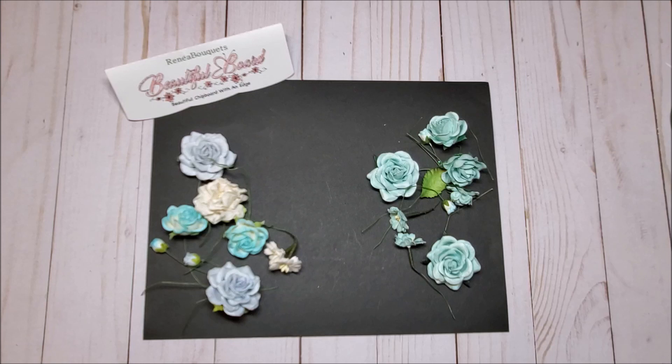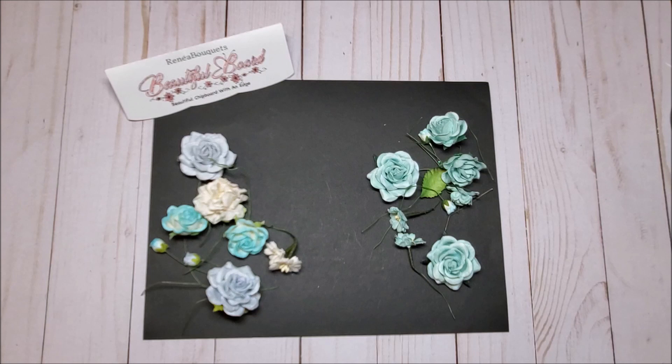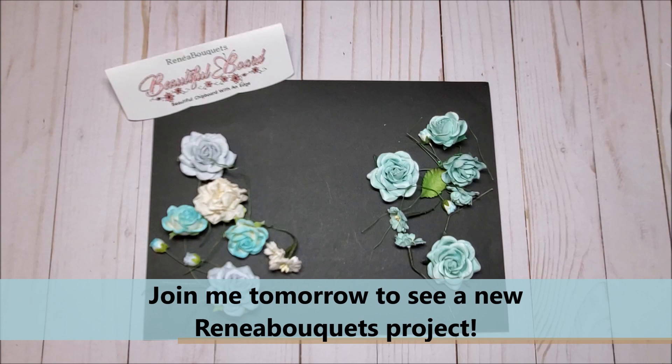All of the items that you've seen in this video and in the first video can be purchased at reneebouquets.com — I will include a full product list in the description box. Hopefully I've inspired you with some new and creative ideas. If you liked this video, please give me a thumbs up and leave a message. Be sure to join me tomorrow where I show you my projects using the beautiful items from Renee Bouquets. Thank you so much for joining me, and I look forward to seeing you soon!